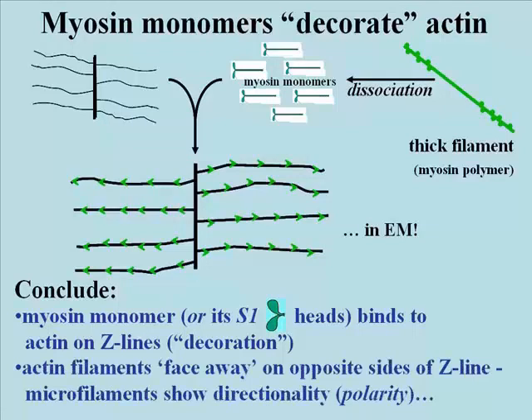If you think about it for a moment, you'll realize that it's eminently reasonable that the actins should face in opposite directions on opposite sides of a Z-line, given how they are to interact with the intact myosin filament in a sarcomere.